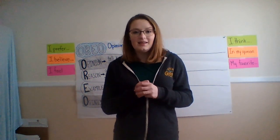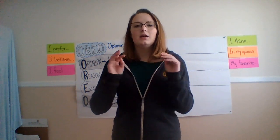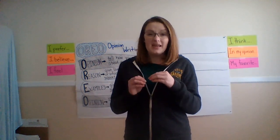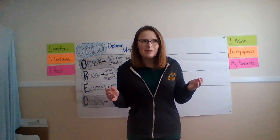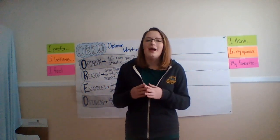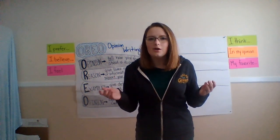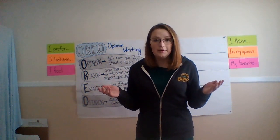Hi guys, it's Miss Nighty. Today we're going to be doing opinion writing. Opinion writing is some of my favorite writing because you get to tell somebody how you feel about a topic. And what's really great about practicing opinion writing is that it makes it super easy to just share your opinion no matter what.